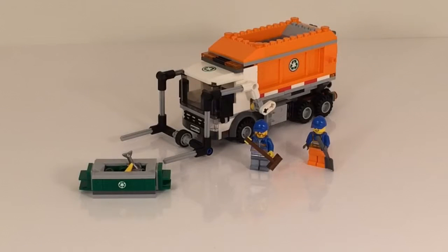Hello guys, it's Tina Bricks here with a review of set 60118, the new City Garbage Truck.